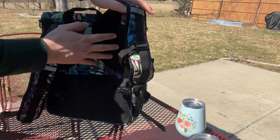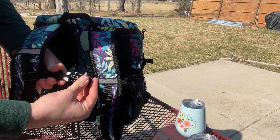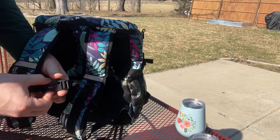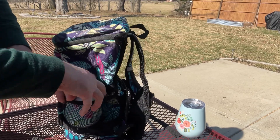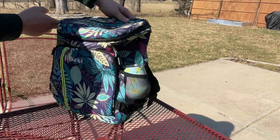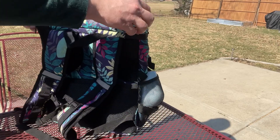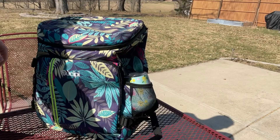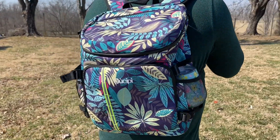All the straps on the bag are going to be fully adjustable, so it's going to be perfect to accommodate any size person or any size load inside the bag. These are also going to be extremely durable so they're going to last for a long time. As you can see, this cooler backpack is going to be perfect and can hold all of your needs.